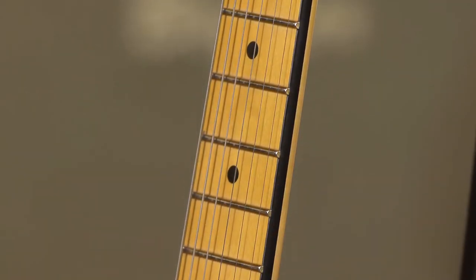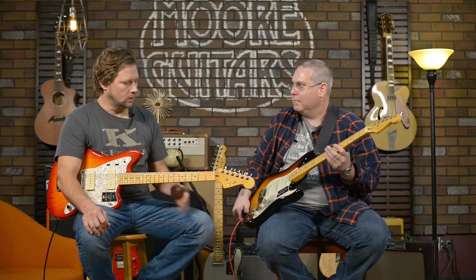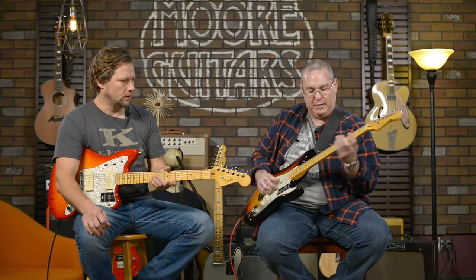I like the access and the feel. The thing I like most is that it doesn't feel like a new neck that you have to struggle to get a hold of. They call this a modern D shape — not a C, more of a D. That's maybe where the wider feel comes from, but they've rolled all the edges to the point where it's just so smooth. It doesn't feel wide to me at all — very comfortable, slim in the back.